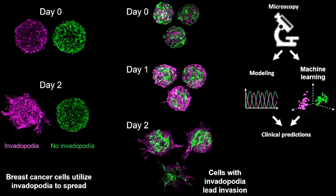On the left, you can see that the magenta cells spread after two days. The green cells did not — they remained as a ball. These magenta cells utilize invadopodia to spread; the green cells lack invadopodia. You can imagine invadopodia as a shovel that cells utilize to dig a tunnel for them to pass through.